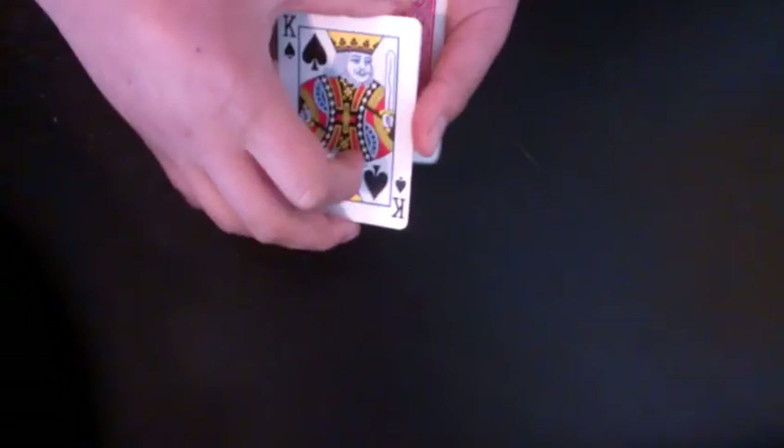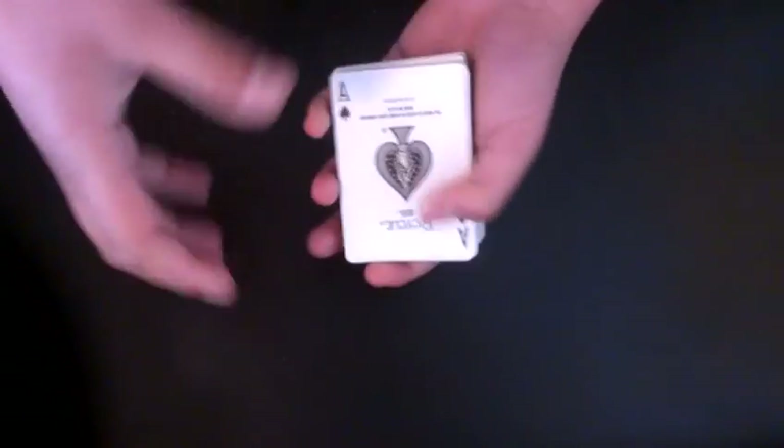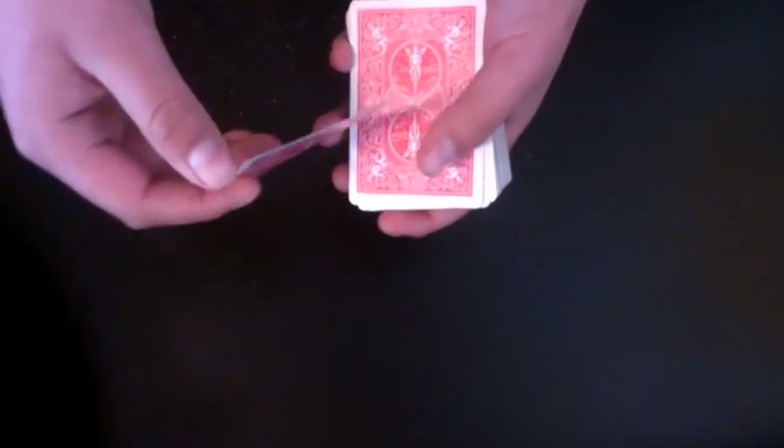So look, if I get the King of Spades — all I want with the King of Spades — I'm just going to give it just a snap, and it changes into the Ace of Spades. Let me get into the details of what's going on here.